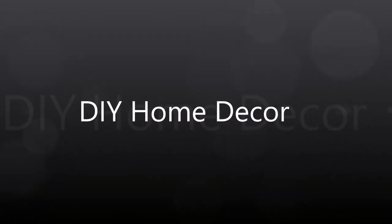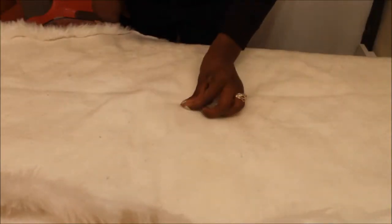Hey guys, it's Teresa and today we are doing some DIY projects. The first project I'm going to do is a faux sheepskin throw for our guest bedroom, and I have this yard of sheepskin fabric.